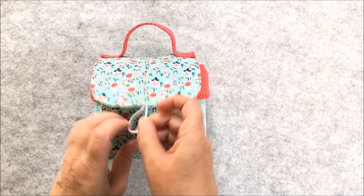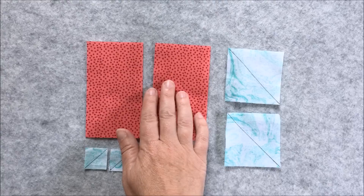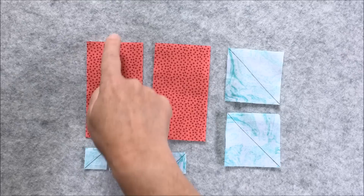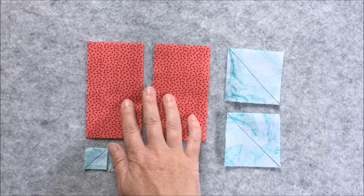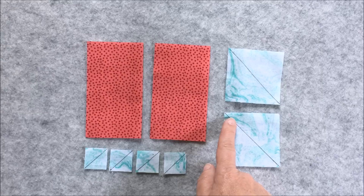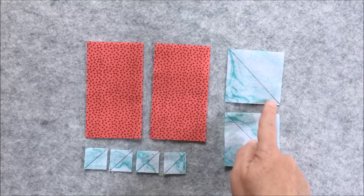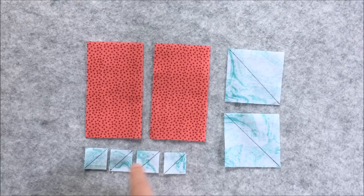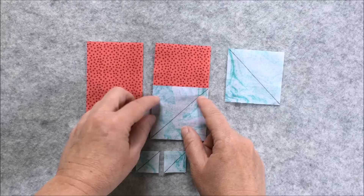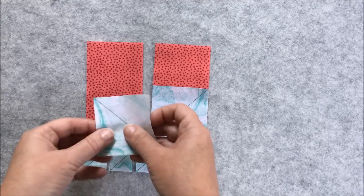We're going to move on to making the mug rug to go inside this fabric pocket. To start the mug rug, you have the fabric that forms the heart — this is two and a half inches by four and a half inches, but I'll put the measurements in the description box below. You have two of those, two two-and-a-half inch squares, and four one inch squares. On the wrong side of both the large and the small squares, draw a diagonal line with a removable marker — it doesn't matter which direction because you can rotate your pieces.